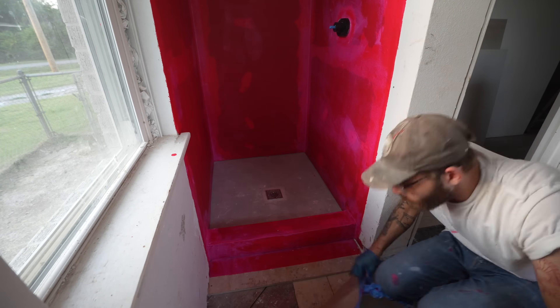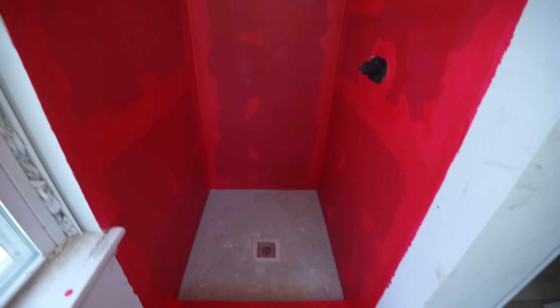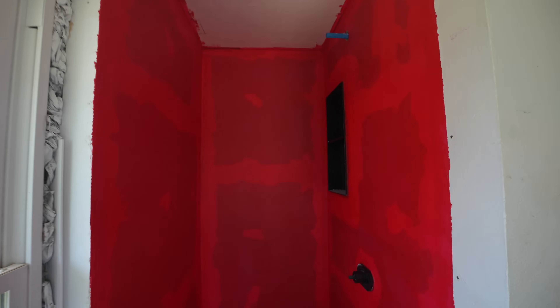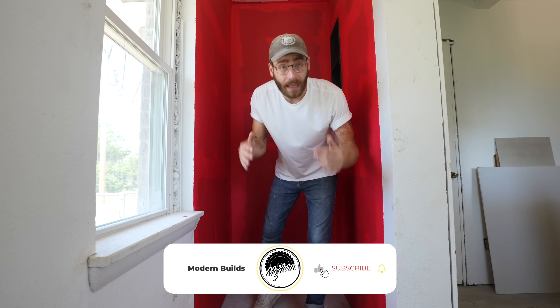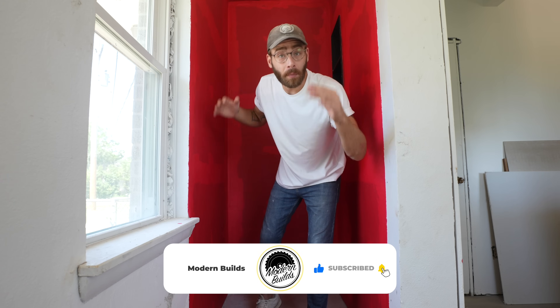With that, step five is complete — we're done. This is how everything looked the next day when it had cured. Taking the time to mask everything cleanly definitely paid off around the niche and around all of my edges. Our walls are waterproof, our mortar bed is ready — let's get some tile. I really hope you've learned something. Make sure to like and comment below any other helpful tips I might have missed. I've definitely grown my skills a lot during this shower build, and I appreciate you all for following along. We'll see you next time on Mike's First Flip.